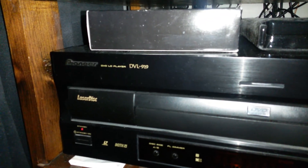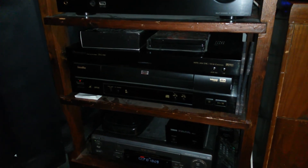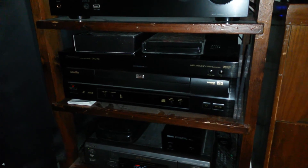I had to swap out players, so I now have the DVL-919 in place. This one has the AC3 audio out, where the other one just had plain stereo RCA.